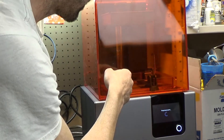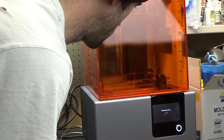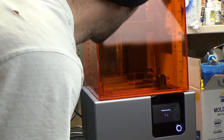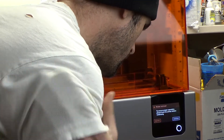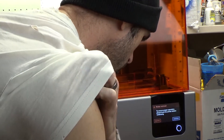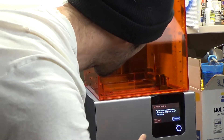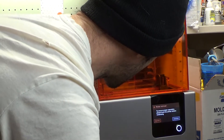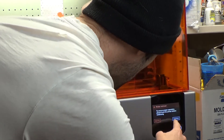Oh, that doesn't sound good. It says please level printer. It's supposed to give me a leveling thing before I started — that's what it said in the instructions. It didn't seem to give me any options. Printer is not level. All right, let's level this sucker.